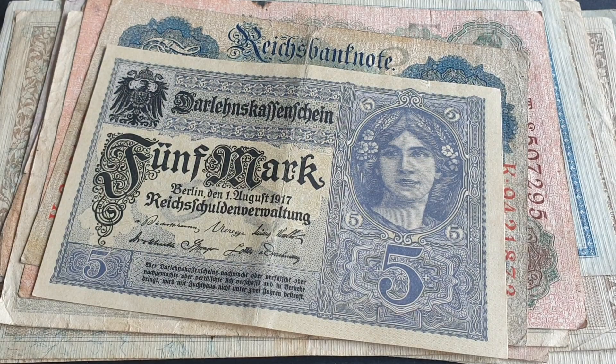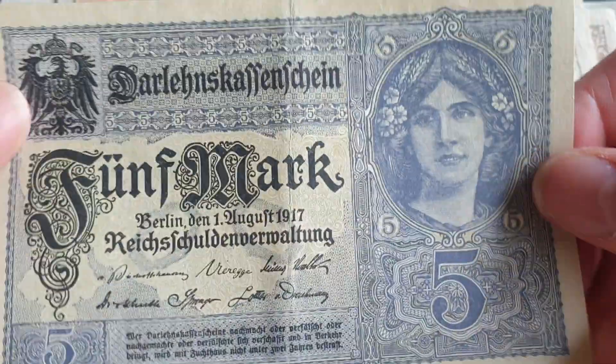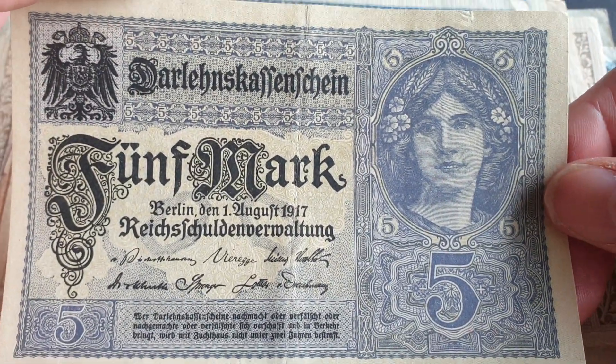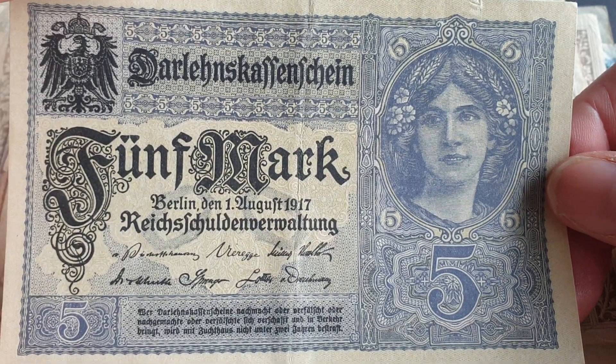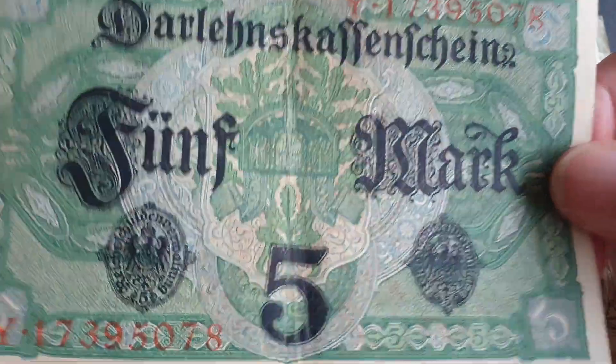They're also not too expensive. As you can see, I have a 5 Mark from 1917. So this is over 100 years old — 104 years old from 2021. And while it does have a centre fold, it is relatively crisp. You can hear the sound — that's how you know it's crisp.